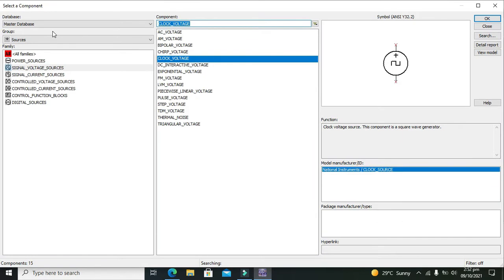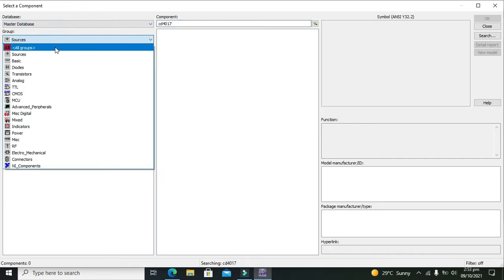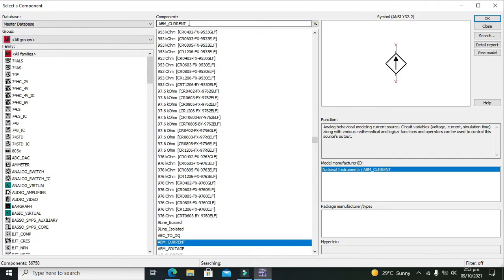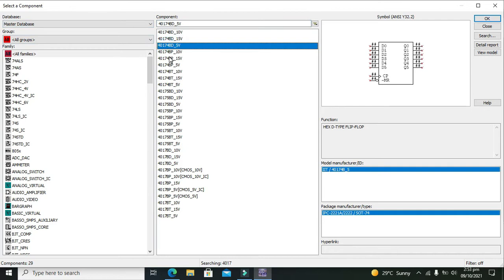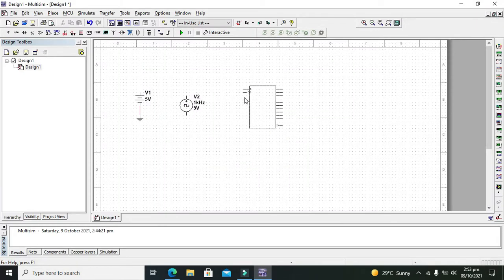Now we will search for CD 4017, or just 4017 BD. So we will write 4017 BD. This is the 4017 BD, so we can take it out. We will press OK.